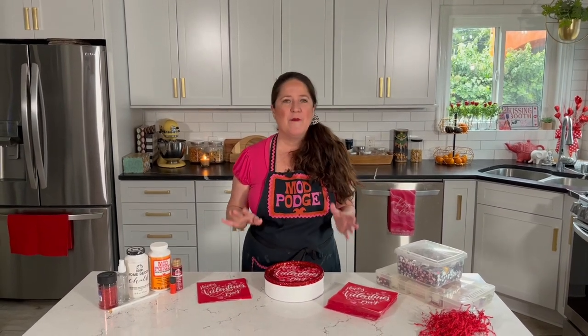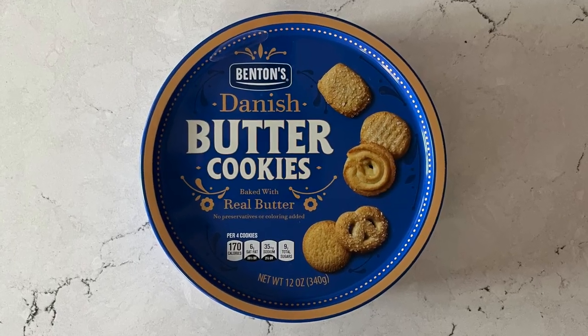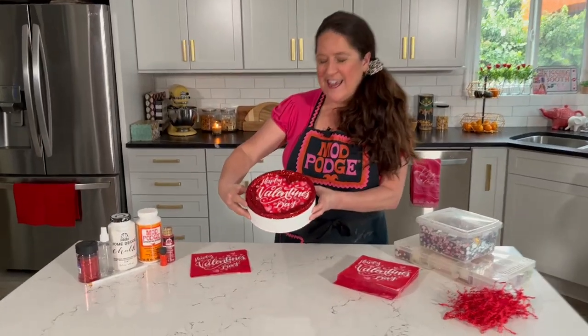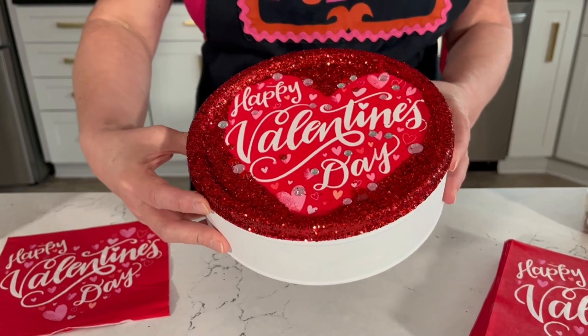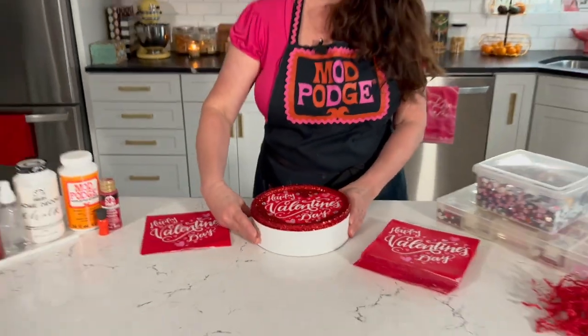Hey guys, welcome back to Make It with Mod Podge! Thanks for joining me today. I'm Kathy Fillion and I've got a really fun upcycling project for you. I'm going to be taking an old cookie tin and creating a really cute Valentine gift box. This is super easy to do and I bet you have most of the supplies already.